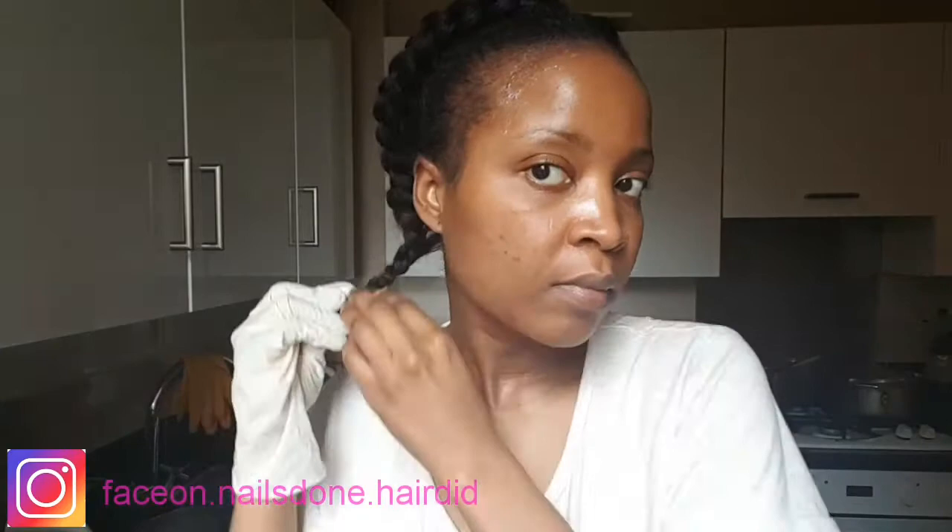Hi everyone, welcome to my channel. Today I'm going to show you how I do my DIY relaxer at home.